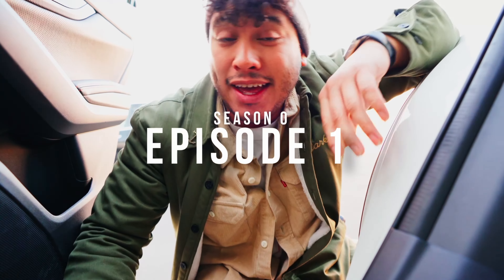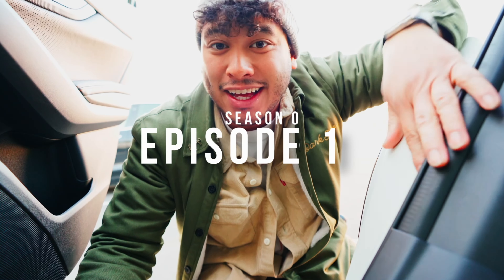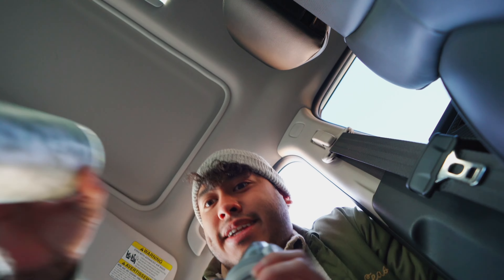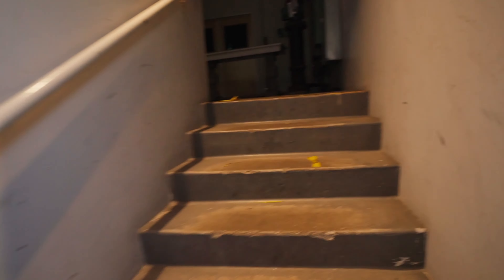It is a cold one today and we just pulled in the office. Come on in! You always gotta grab your water bottle. You always gotta grab your coffee before you head in. Once you get in, you gotta turn on all the lights.